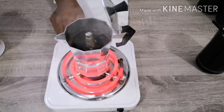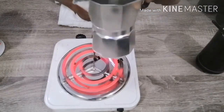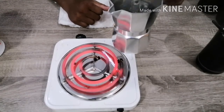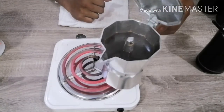So patayin na natin siya guys. Para hindi na masyadong — siguro double shot espresso na to. Tanggalin natin. Meron na tayong espresso gamit ang moka pot.